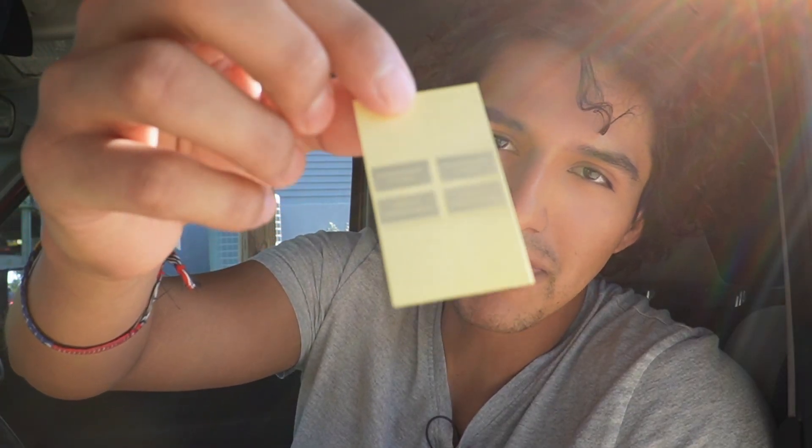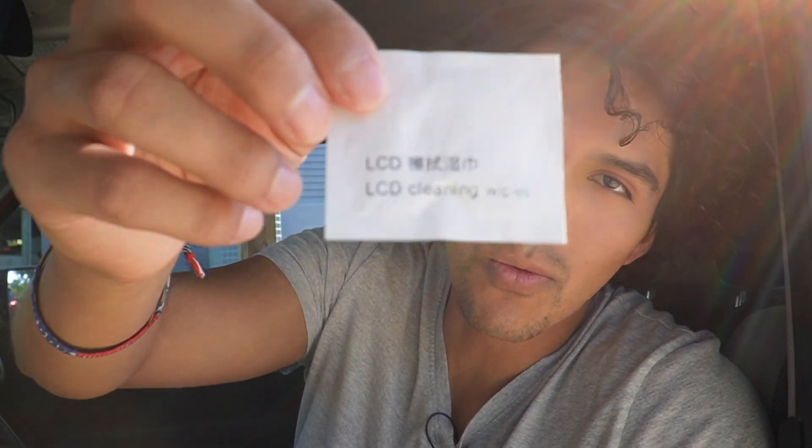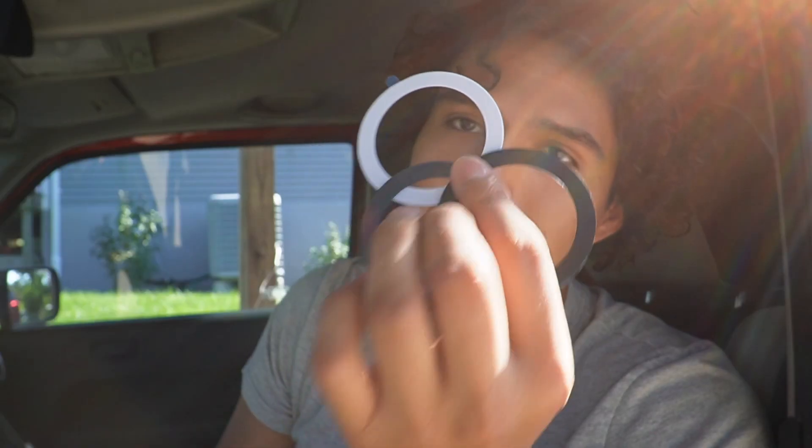Starting off, there's a manual with a QR code on the back that links to an instructional video showing how to install it. There's also a guide letter, the vent clip, magnetic holder, some transparent strips, a match-up card, an LCD cleaning wipe, two plastic rings, and three magnetic rings.